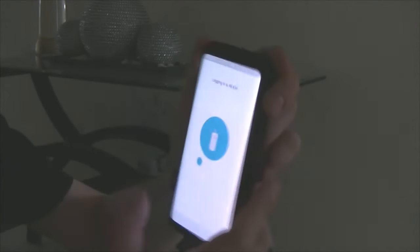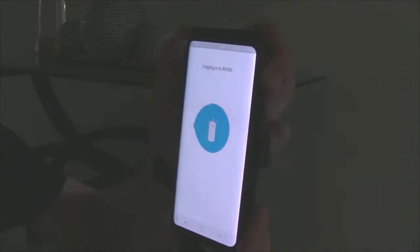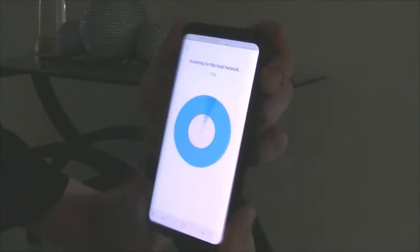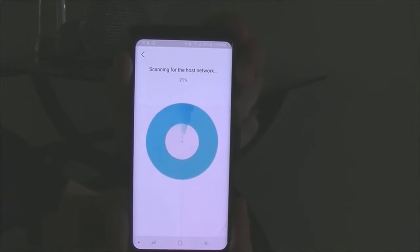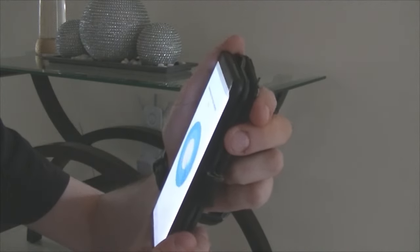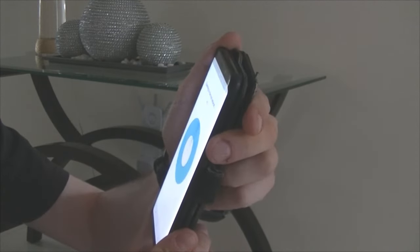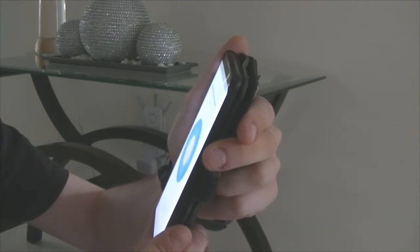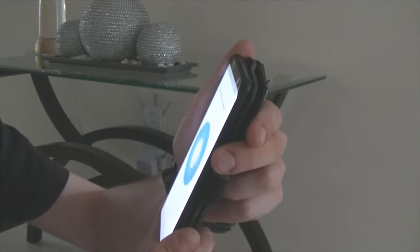It now says 'Logging into RE 450' and it's doing a scan for the host network, so it should find my router downstairs on both 2.4G and 5G. From what I remember, we're going to have to use 2.4G first.